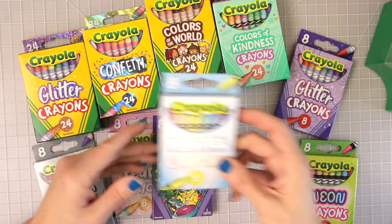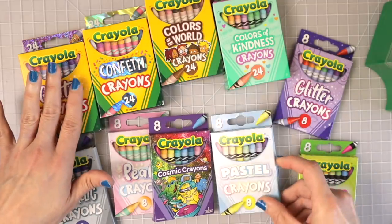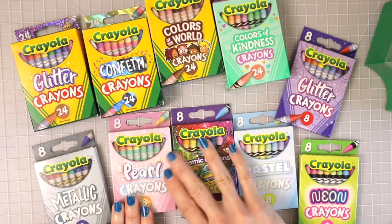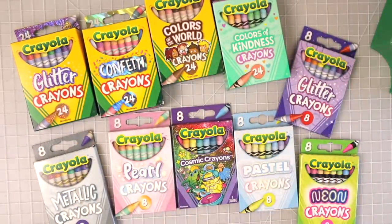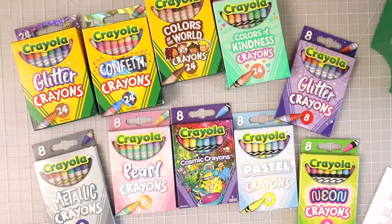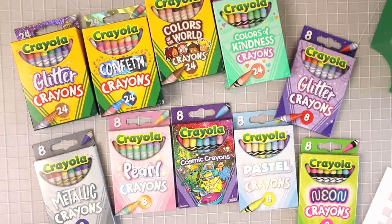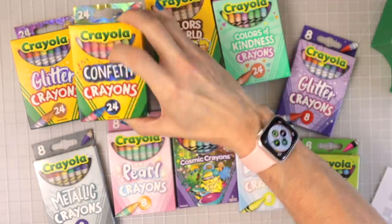Look at these cool pastel crayons — I thought that was really super cool. I wanted to swatch these today and see how many of them match up to the big 152 set. I'm really excited to swatch those glitter ones because I want to see if the glitter actually comes off onto the page — that would be so cool. And these confetti ones look really neat too.